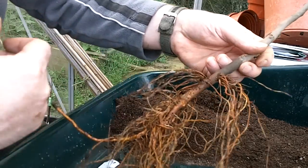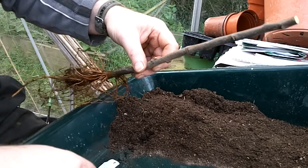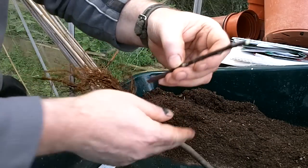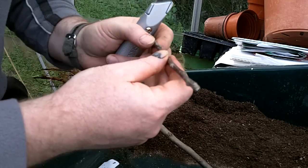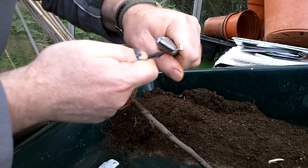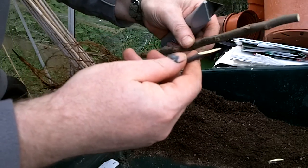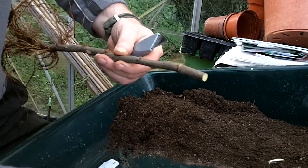Here we've got a piece of two-year-old MM106 rootstock. I've had it heeled in the garden for the last month or so — I've just dug up a few to finish off grafting today. Here's my scion wood. This is a variety called Royal Jubilee. What we need to do is a sloping cut across the scion wood — just take off that end. And we're going to need a corresponding cut across our rootstock, so we can just hold it up to see what sort of length we need.